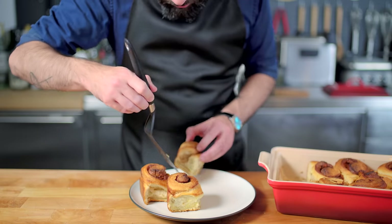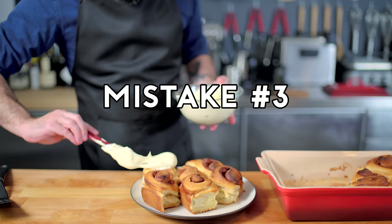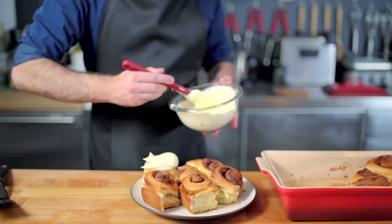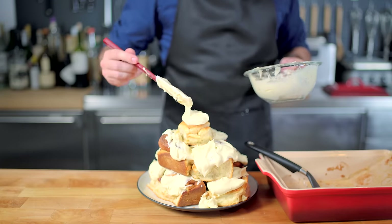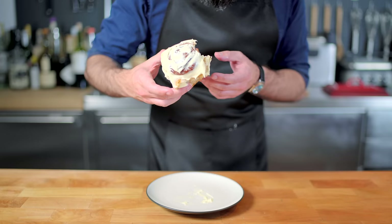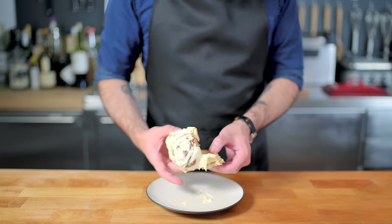Speaking of which, it's time to frost our buns, which leads me to mistake number three: I let these cinnamon rolls cool almost completely before removing from the baking dish and frosting. So as you can see, the frosting remained totally solid. What resulted was a truly delicious cinnamon roll, but one that didn't really look up to par and whose texture was just a little bit off.